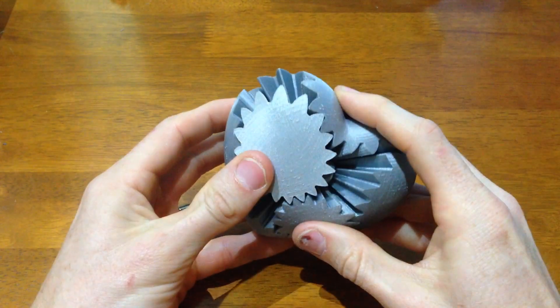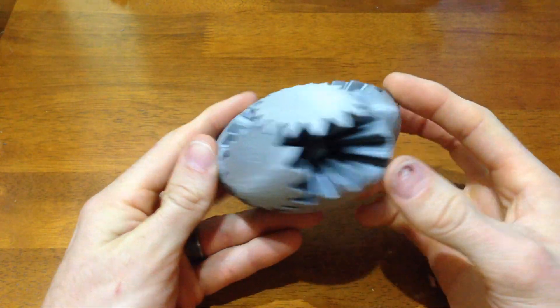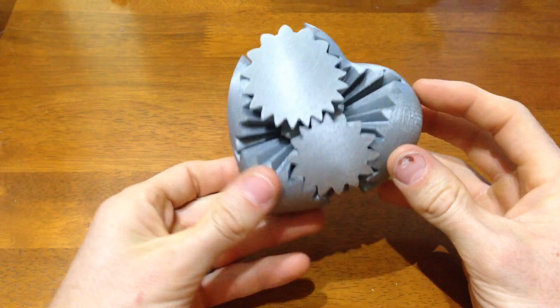There are several versions of this gear heart, and I printed the one with the lowest gear ratio, which means you have to turn it a lot for it to go out of phase and back into phase to look like a heart.